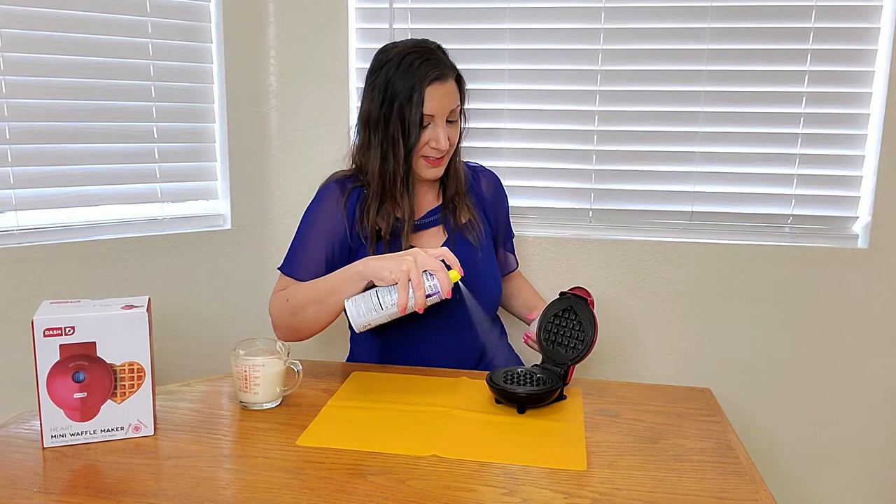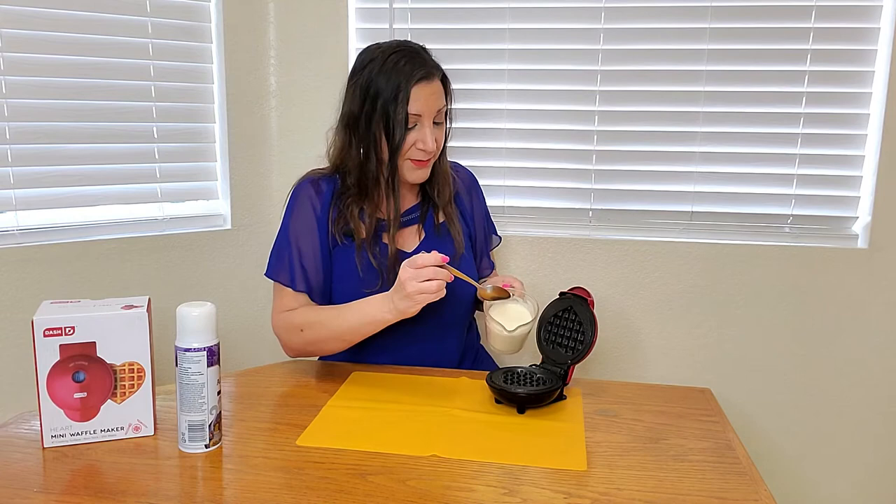Then we're going to spray the top as well as the bottom with this non-stick coating. And now we're going to spoon in our batter mix — not too much, we just want it evenly coated.